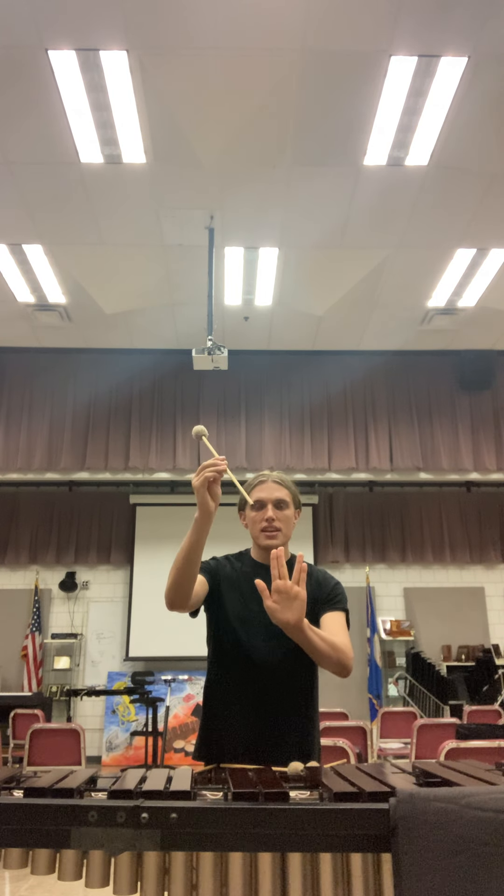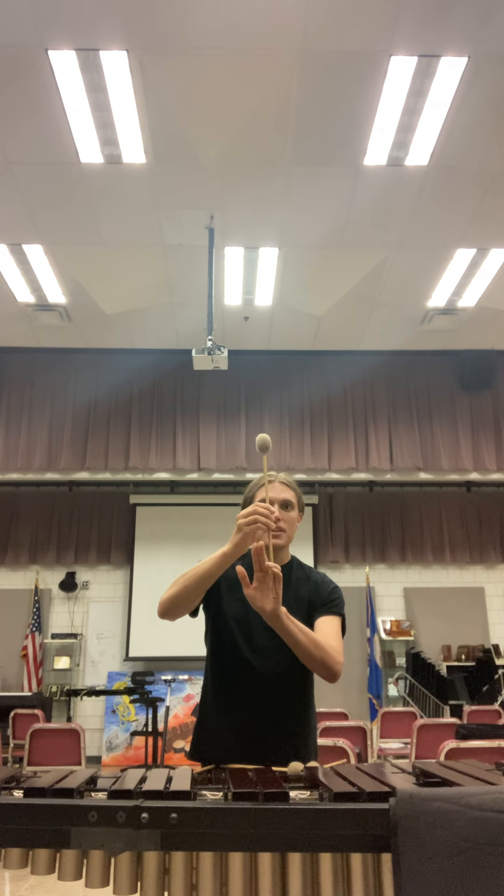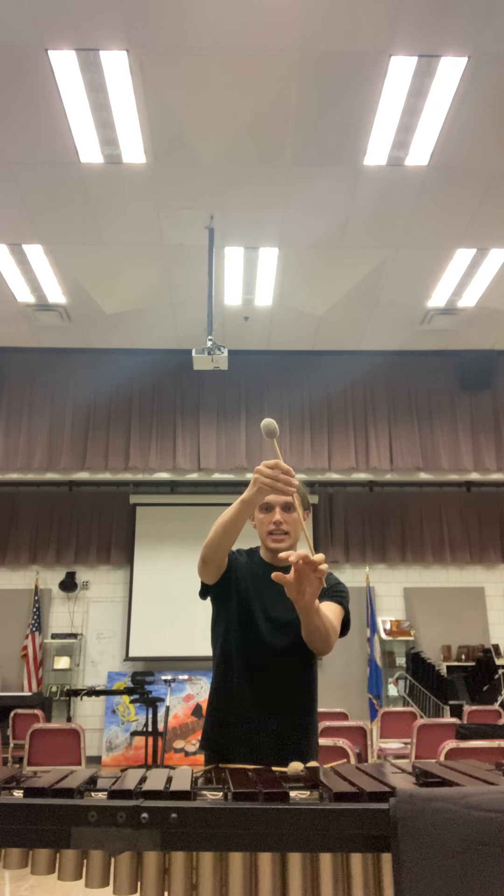You want to have it just like this. This is going to be your outer mallet — you want to place it in between the two here and wrap the index and pinky finger around it. So you have one mallet lodged in between those two and the other three almost like a claw sticking out.